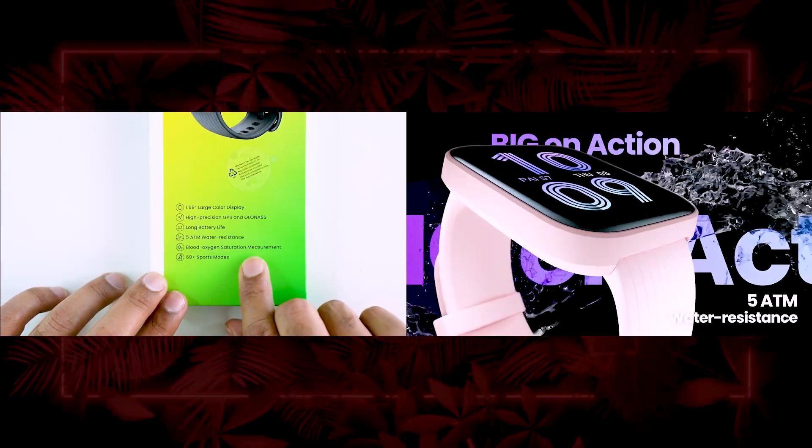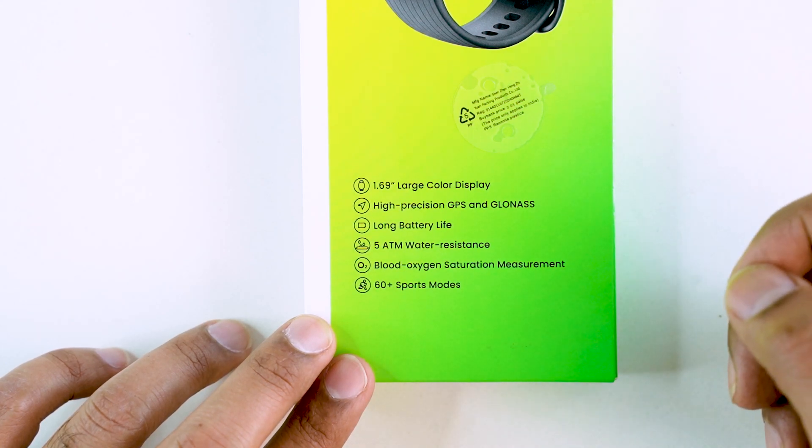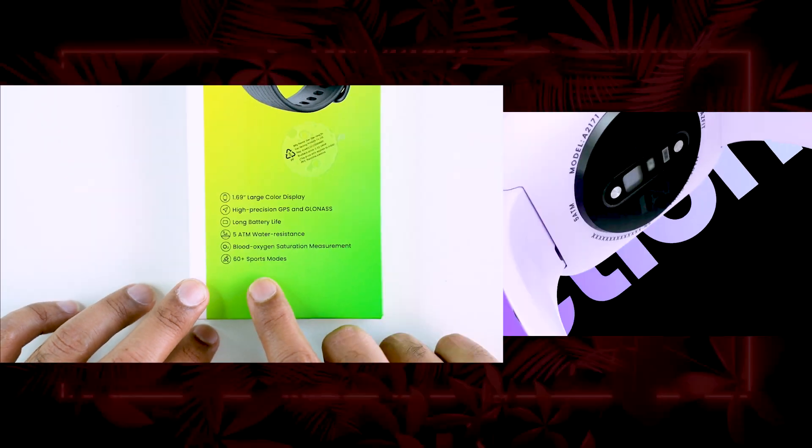It has 5 ATM water resistance. We can see blood oxygen saturation measurement, which is especially highlighted as better than a basic heart rate option. It also has 60 plus sports modes that can be included. So this smartwatch is quite feature-packed.